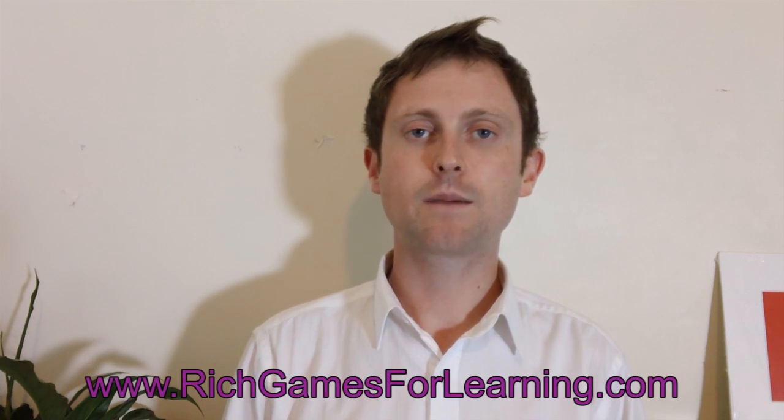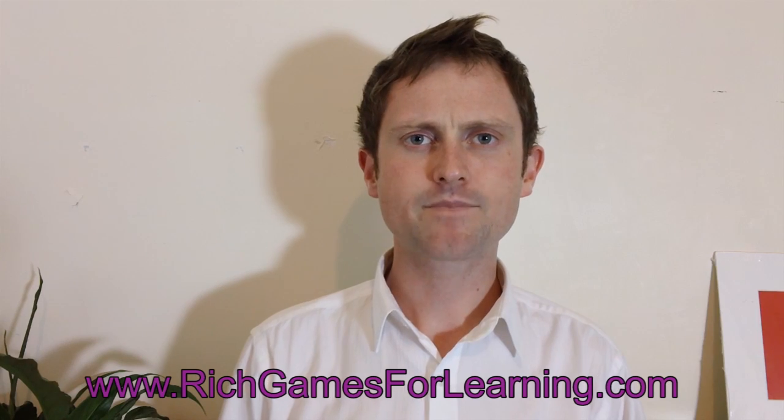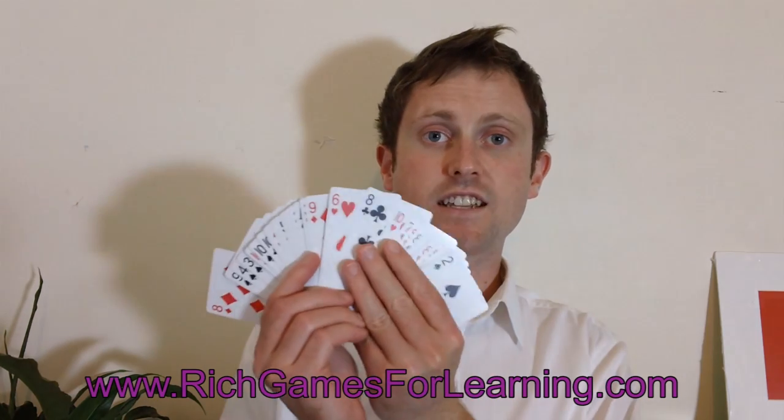Hello, I'm Gareth from Rich Games for Learning. Today I'm going to show you a basic addition game that just uses a deck of cards. It's two players and it looks at addition from 10 and below.